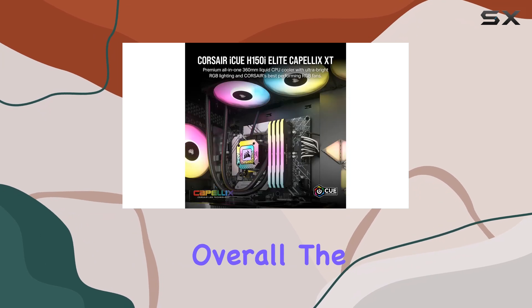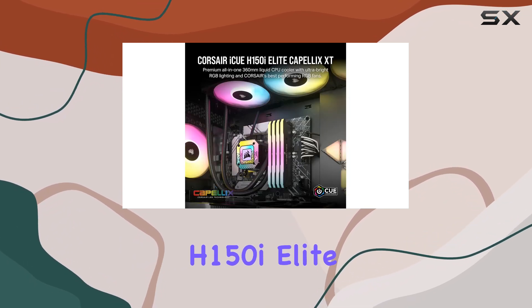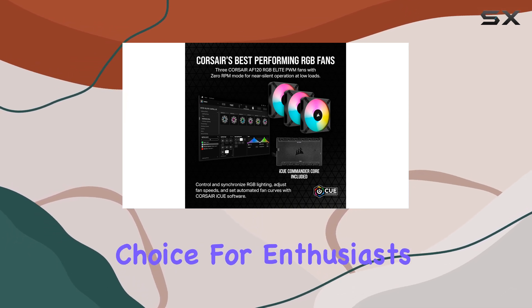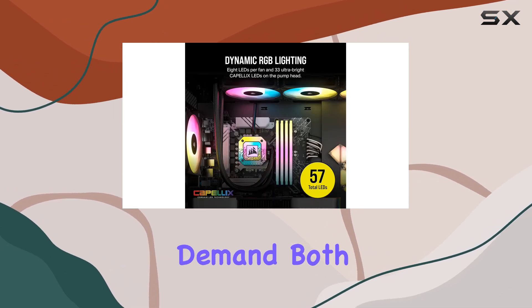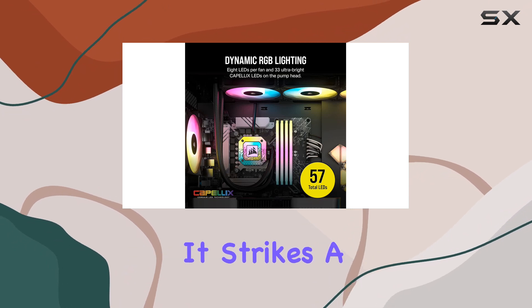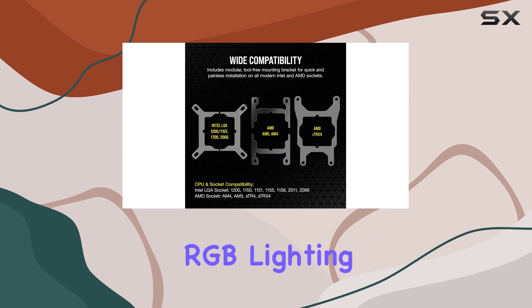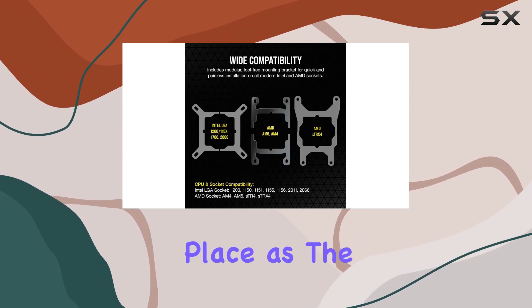Overall, the Corsair ICUE H150 iElite Capellix XT Liquid CPU cooler is an outstanding choice for enthusiasts and gamers who demand both style and substance. It strikes a perfect balance between exceptional cooling performance and stunning RGB lighting, earning its place as the centerpiece of any high-end gaming rig.